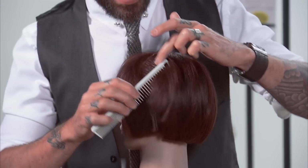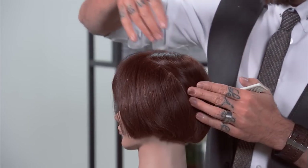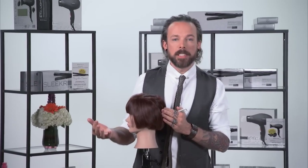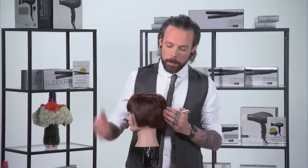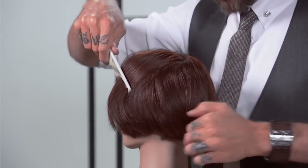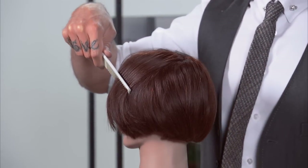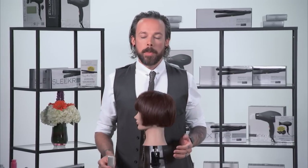So what happens with the diagonal section? A lot of it's going to depend on the direction you go. If I take a diagonal back section, that texture is going to flow towards the back of the head — the same thing that happens when you take a diagonal back section while cutting hair; it influences the hair to travel towards the back. If I take a diagonal forward, the exact opposite is true: that visual texture is going to be falling forward and moving towards the face. Those are really key differences in those different sectioning patterns.